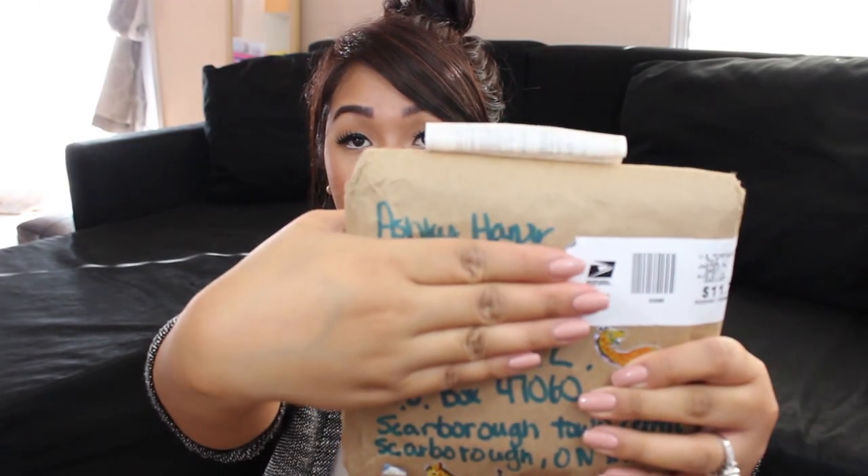I have three packages for you guys today and these are all swaps. There's a swap from Sarah, one from Victoria, and one from Ashley. I'm excited because I've had these packages for about three weeks now and I just needed to find time to film an unboxing.